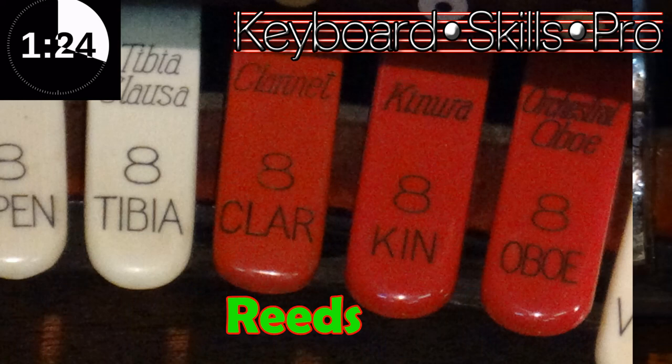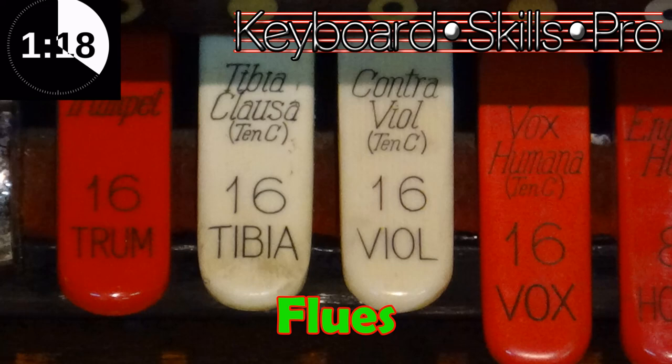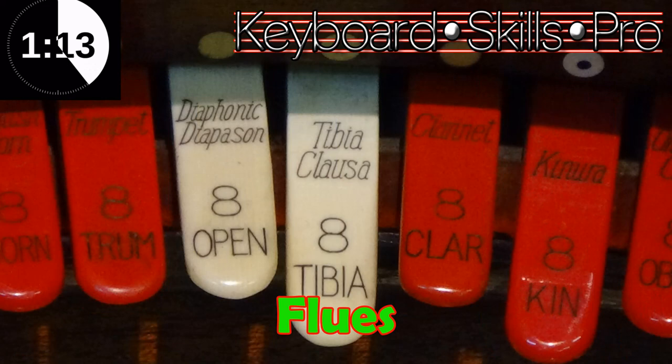The next group are white coloured tabs and these are called the flue ranks, so these will be things like diapason, flute, you might get violins on these, and of course the all-important tibia rank.